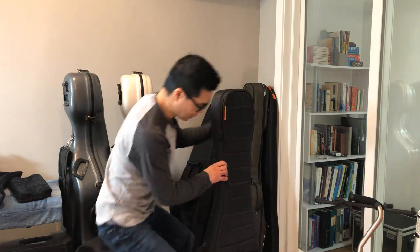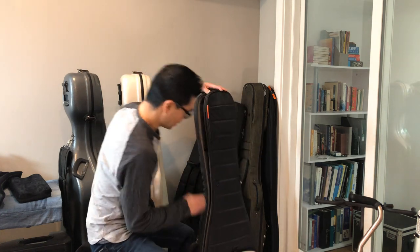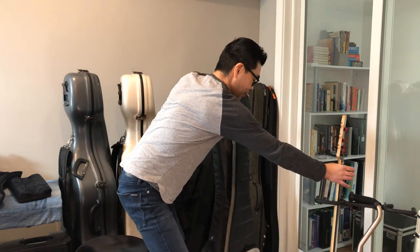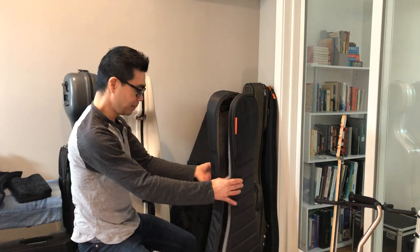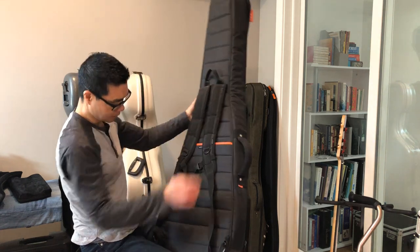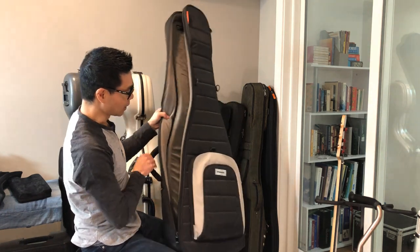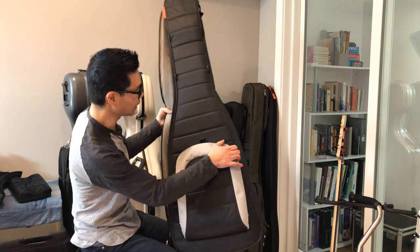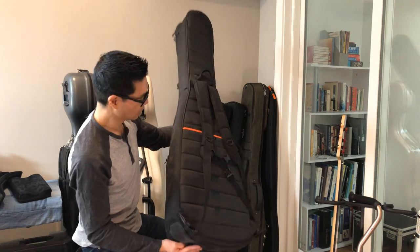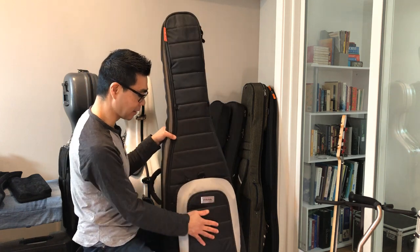Next up is the classic Mono M80 gig bag. I've had this bag the longest — I'm pretty sure I bought it over 10 years ago and it's been all over the place with me. Surprisingly, I have not ripped anything; the backpack straps are still solid and all the stitching around the pouches is still intact. Overall the durability of this bag has been fantastic, and the front pouch fits lots of gear.